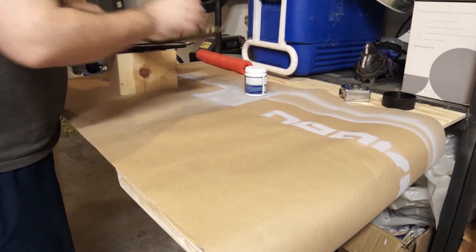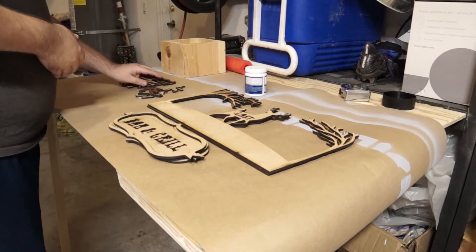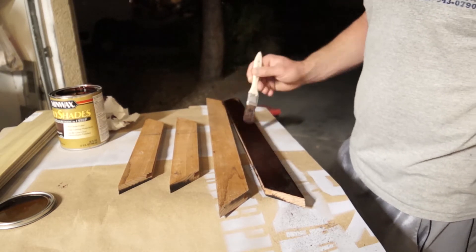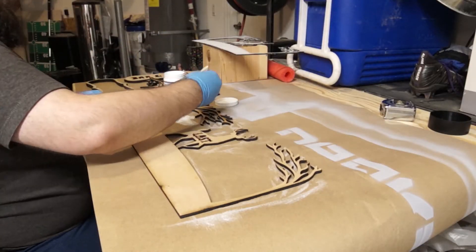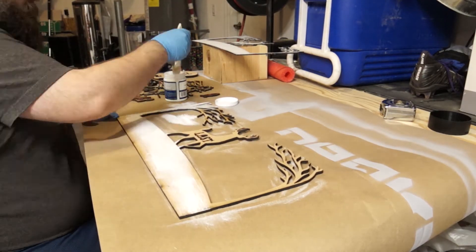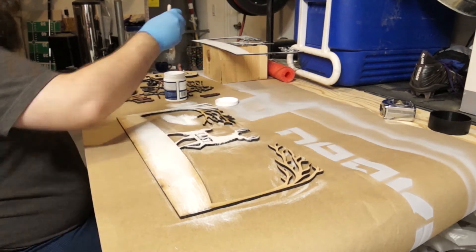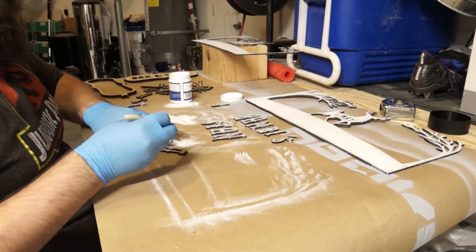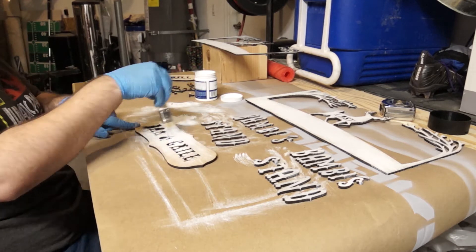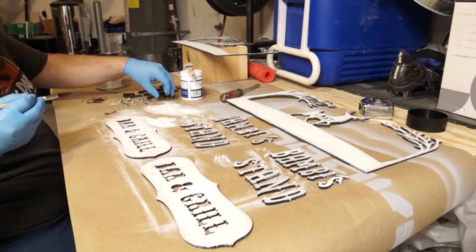Once the design was all cut out, it was time for paint. I had some help staining the frame while I painted the cut out design, giving it a whitewash look. I then stained a section of the text, then it was ready to be assembled.